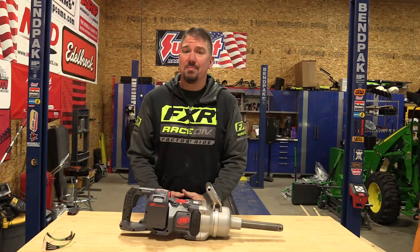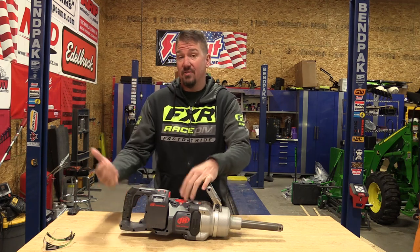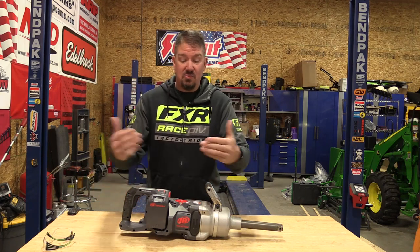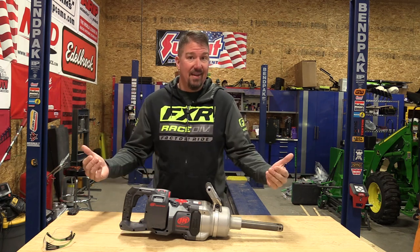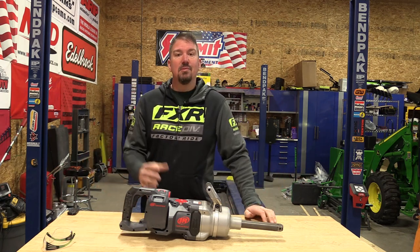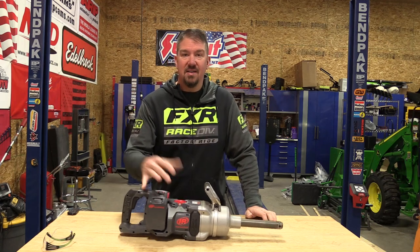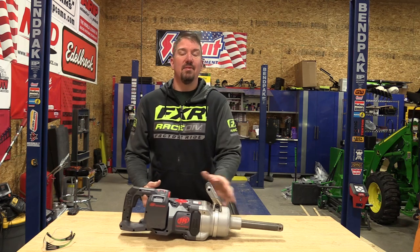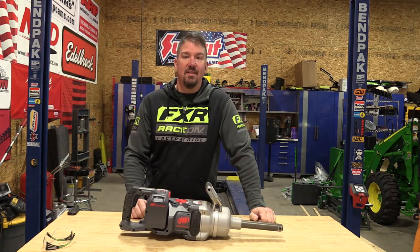So I was tightening those bolts to about 180 foot-pounds, and this tool actually turns itself off. Once it hits two or three times, it says boom, I'm there, and turns the tool off. It's absolutely amazing that you can take this impact wrench and have it hit 180 foot-pounds in one or two hits. Staggering.